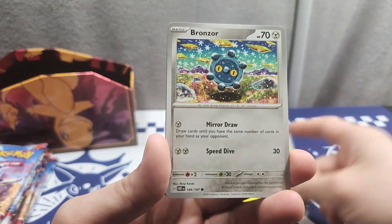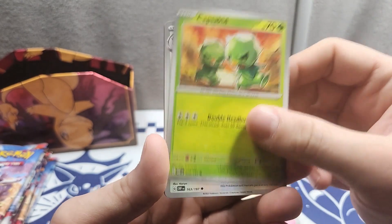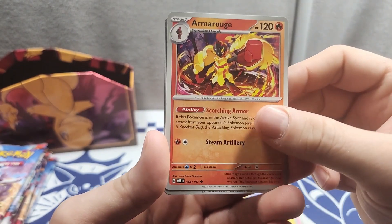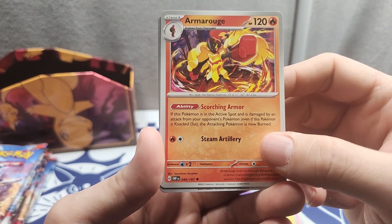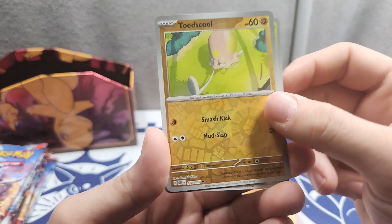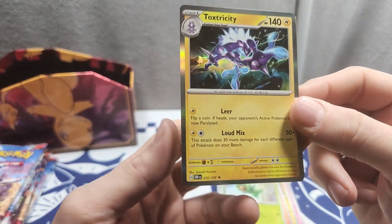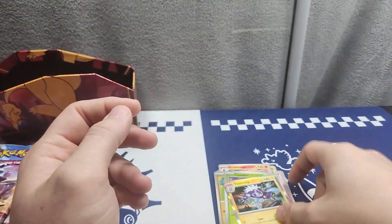First pack: we got Gloom, Bronzor, Snubbull, Capsakid, Pichu, Odoardo, Dragonair, Armor — we got new Armor, I'll read it later — Toad, School, Capsakid, and then we got Toss Sister, which I always like.